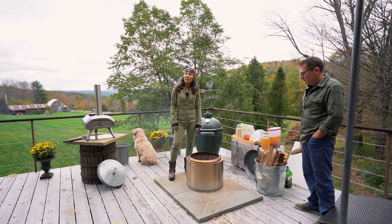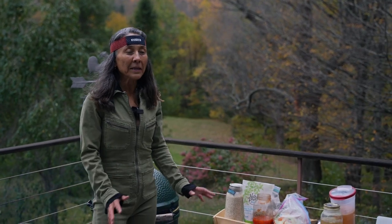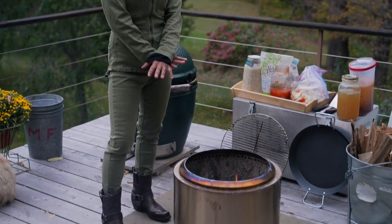Welcome back to Ocana's Kitchen at Wingate Farm. This episode I'm calling the paella episode because mainly we're going to be working on making paella on the fire. We're going to make it on our solo stove out here on the porch.